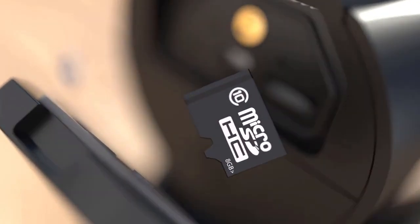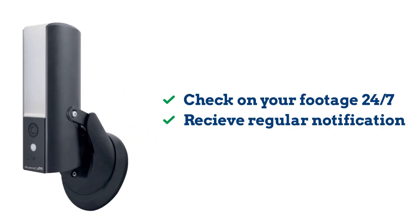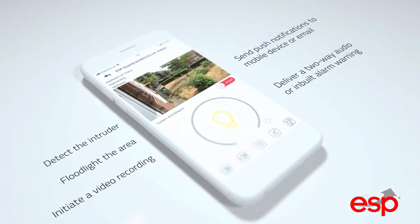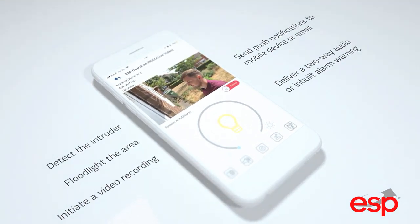With day-to-day life moving so fast you can't always keep up with the smaller things. That's why with a dedicated app you can check on what's going on anytime. You will be notified if and when the motion sensor is triggered. Should you miss the notification, simply check the footage at your convenience and see if the camera recorded an approach.